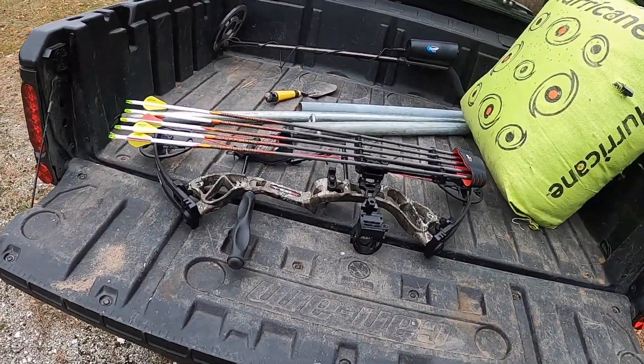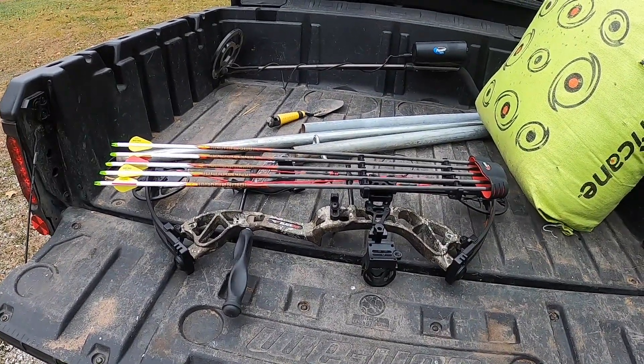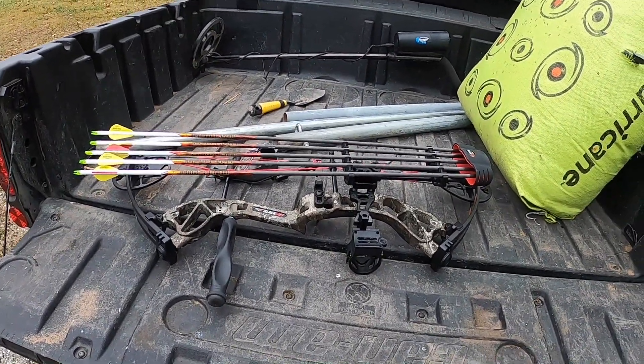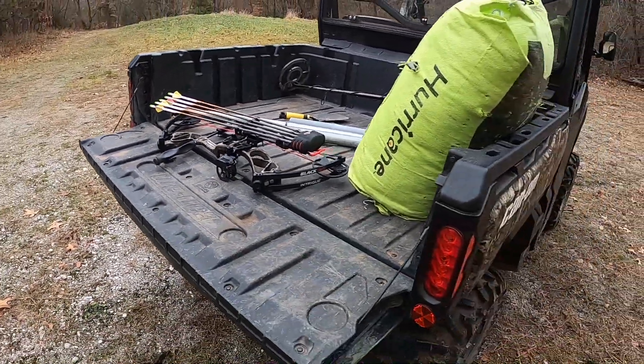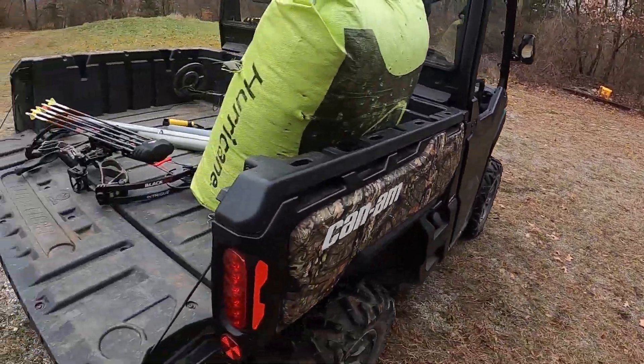I'm at a 29-inch draw length and 61 pounds — I'm above it. I'm going to go back up to 70 once I get a little more comfortable shooting it. I'll just shoot a couple of times here to show you guys what a real rookie looks like.